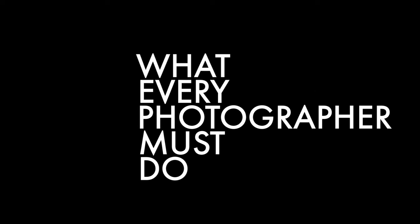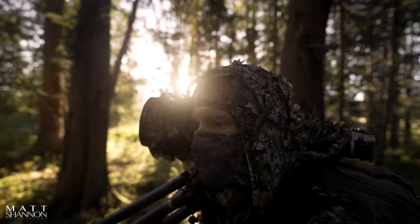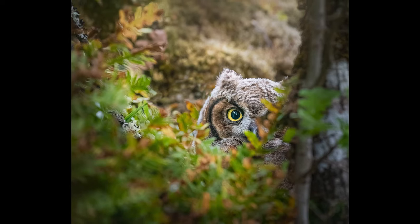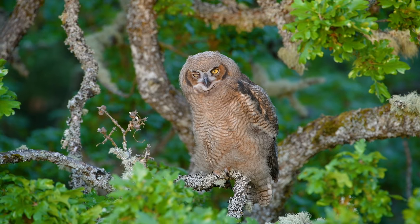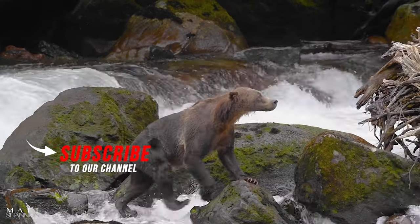Hi everyone, welcome to my channel. My name is Matt Shannon and in today's episode we're going to be talking about what every photographer must do. I'm a full-time photographer in beautiful British Columbia. From soaring mountains to hidden waterfalls and elusive wildlife to stunning sunsets, I'm excited to film each step of the way. Whether you're here to learn, be inspired, or simply enjoy some stunning visuals, you've come to the right place. Subscribe if you want to see more videos like this.